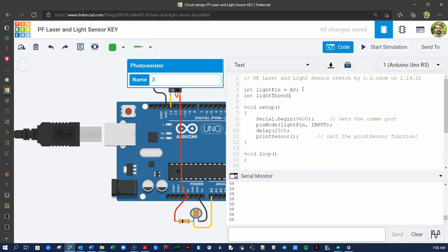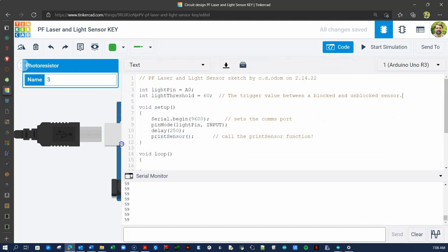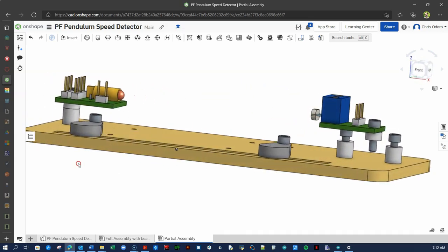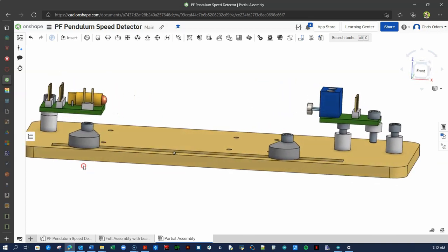Note the comment to the user. When you get to the lab, you will alter this lightThreshold value according to your measured light values. In the next video, you will learn how to set up the physical equipment and run it with the code you've just written. See you soon.